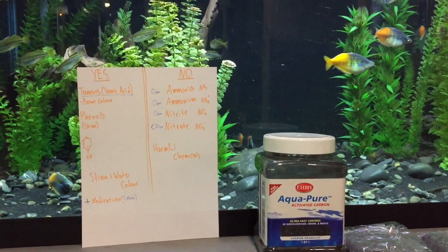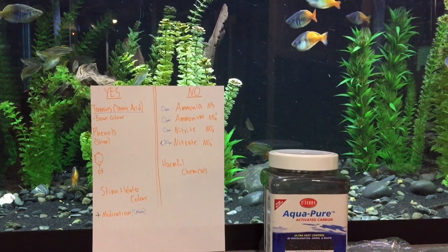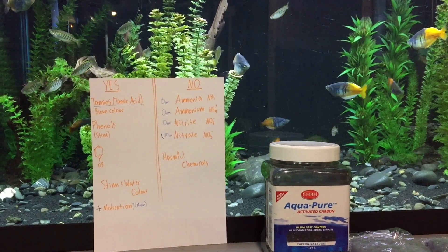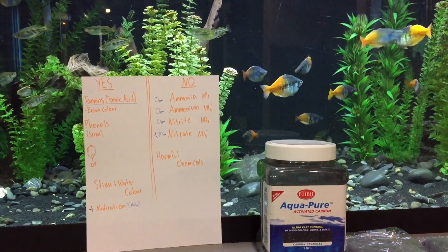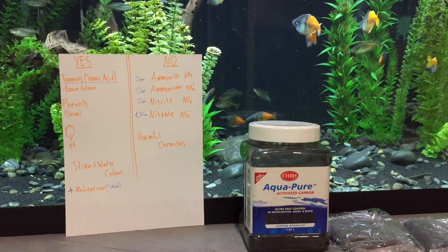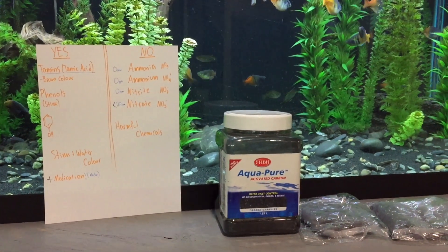I hope that was mind-blowing and controversy-stirring. If you have any questions or comments, I'd love to see them in the comment box and participate in some healthy discourse on why we should or should not put carbon in our fish tanks. Thanks a lot, guys. Have a great day.